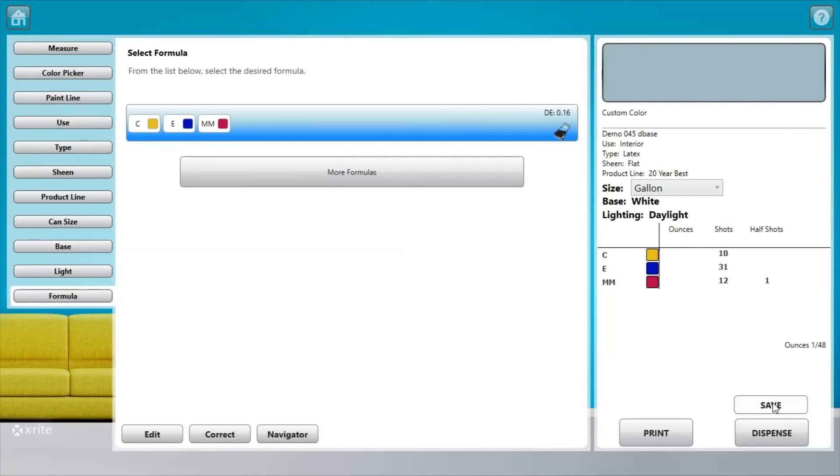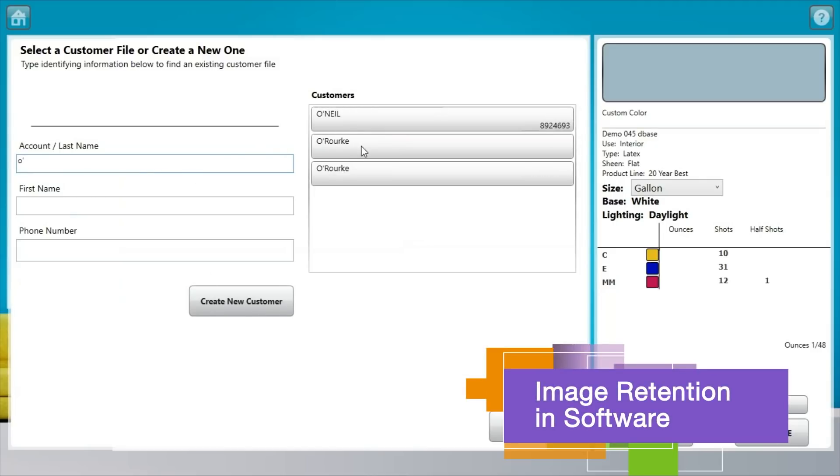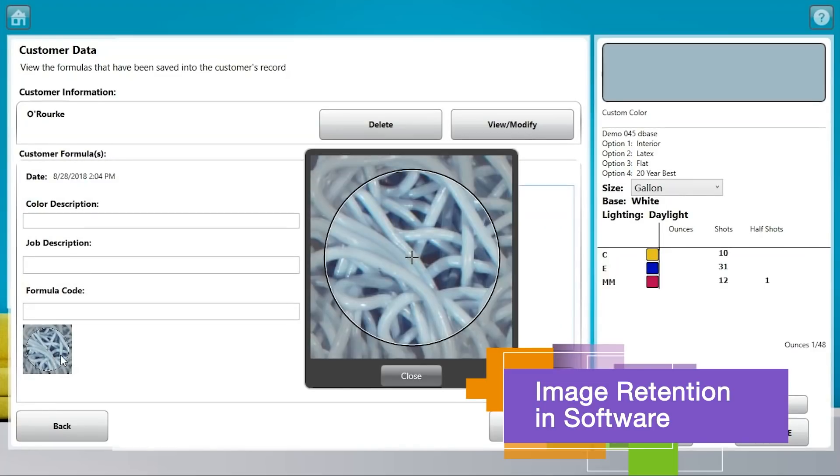No matter which MetaView features you utilize, once you've identified the perfect color for your customer, you can save a visual reference of the sample and the resulting paint formula for when that customer returns for future projects.